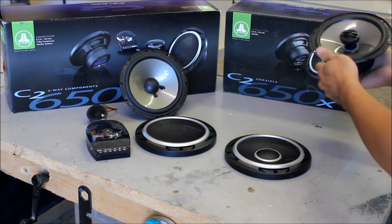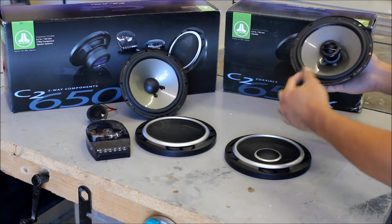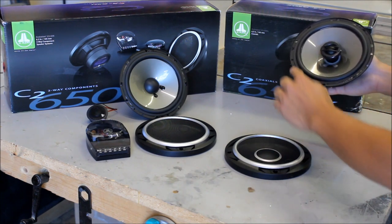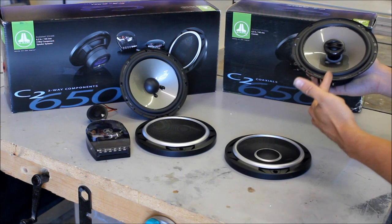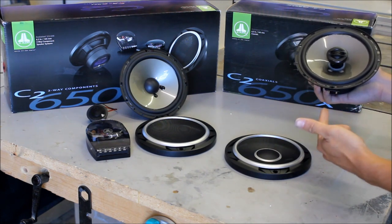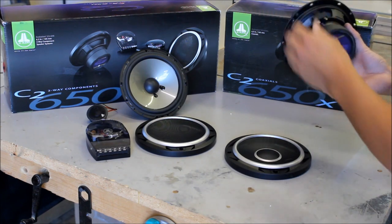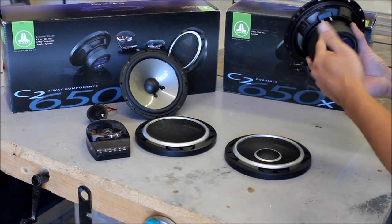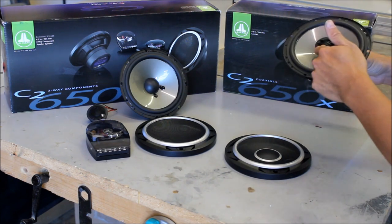Looking at the coaxial, or full range speaker, the way it's designed is you have your tweeter in the middle — this takes care of all your high frequencies — and then you have your mid-range woofer. This is only supposed to play mid-range bass, so when you're installing this, if you have a DAC or an aftermarket amplifier, you want to tune this to the appropriate frequency. Now, inside of here there's going to be a crossover, or basically just a cap, and it blocks out all the low frequencies from playing out of here.